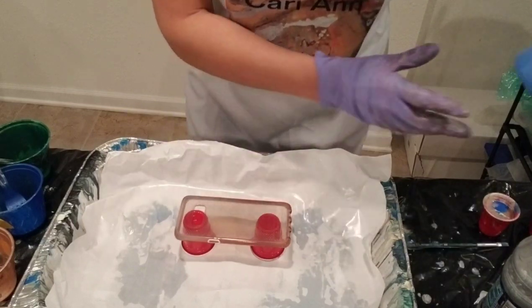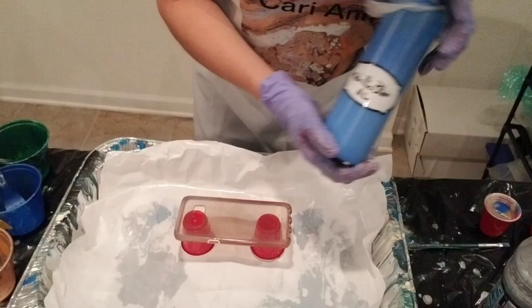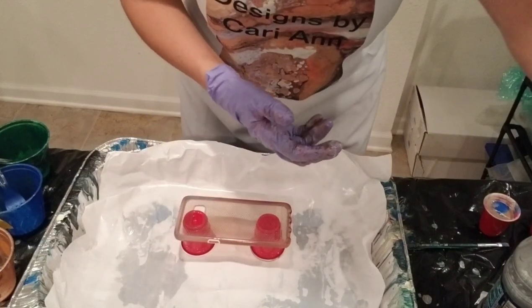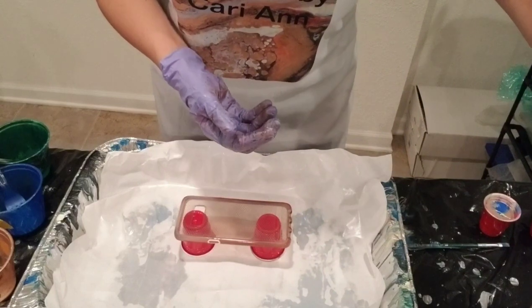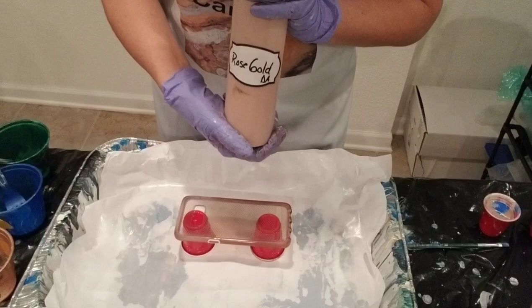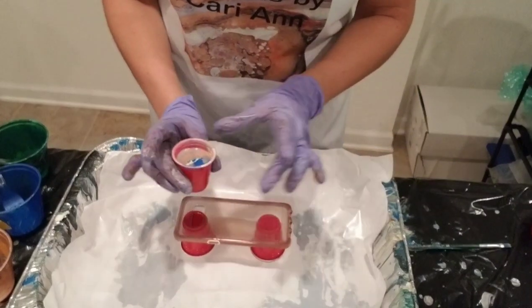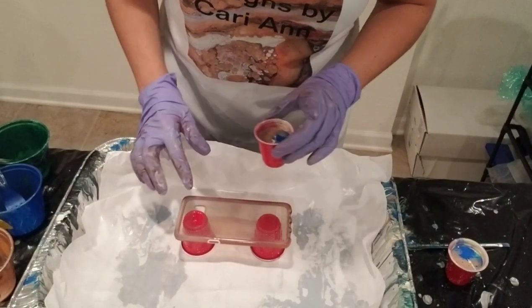Here we go! I've chosen some colors: I've got some metallic blue — this is Artist's Loft, mixed with Floetrol, no water, no silicone. I've got some aqua green, Artist's Loft. I've got a pre-mixed gray, Artist's Loft flow acrylics. And then a rose gold which is DecoArt, also mixed with Floetrol.